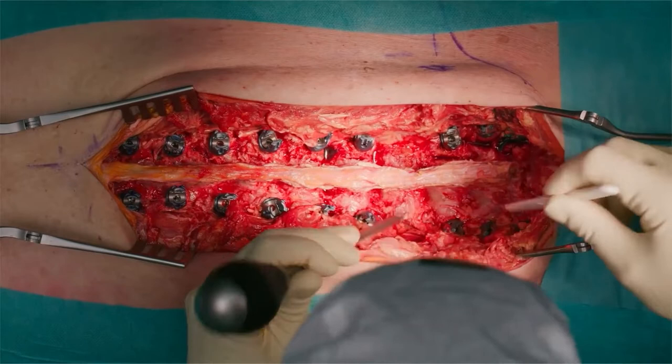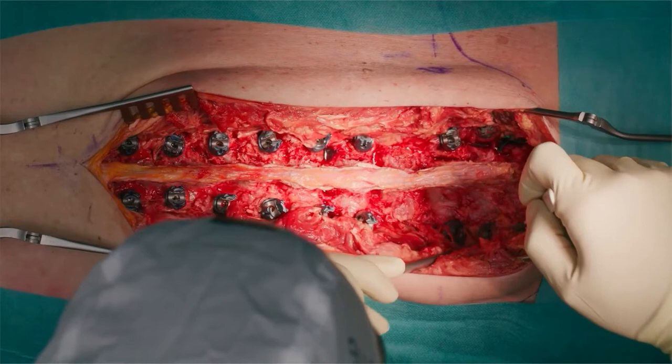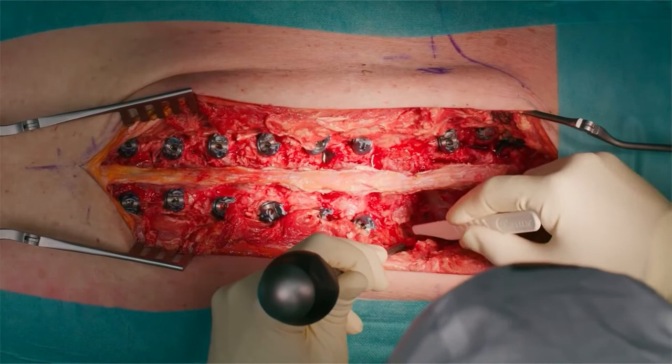Can you please explain again which vertebra you address now? So this is here. This is the S2A ileum screw. This is the S1 screw, L5, L4, L3 — we are here now.